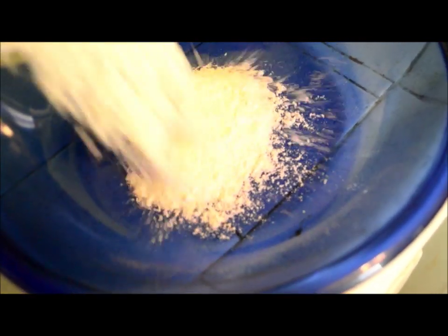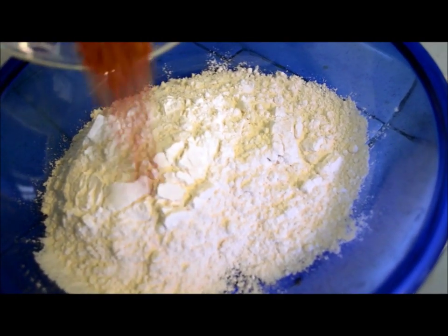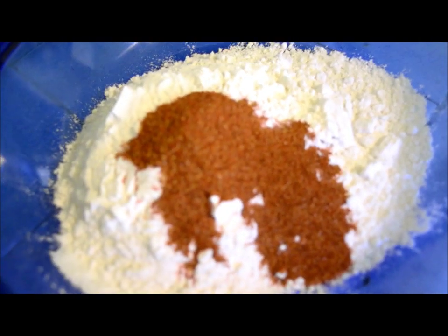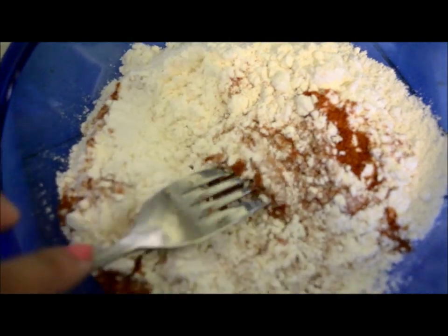In this shallow bowl I'm gonna put the one cup of flour and my spices. Okay, so I'm just gonna give this a quick even stir.